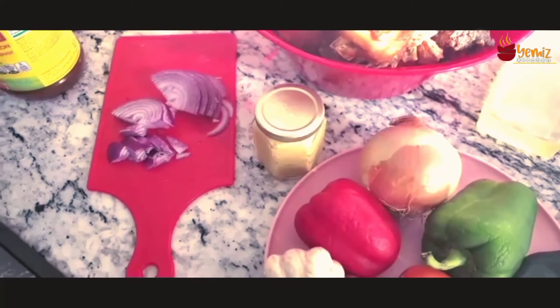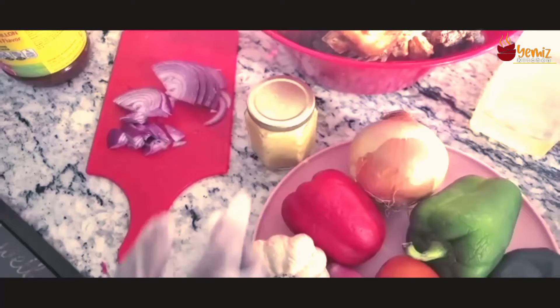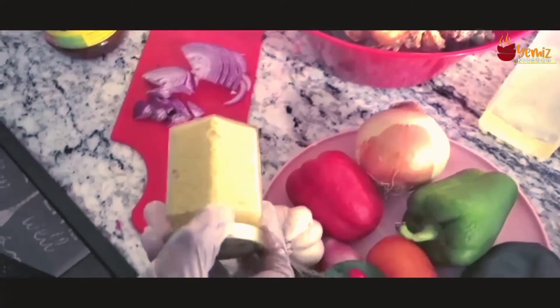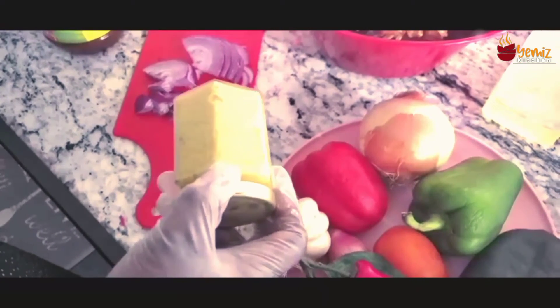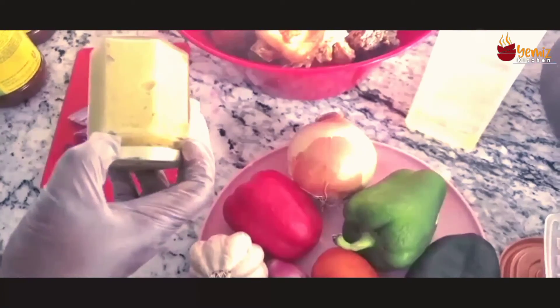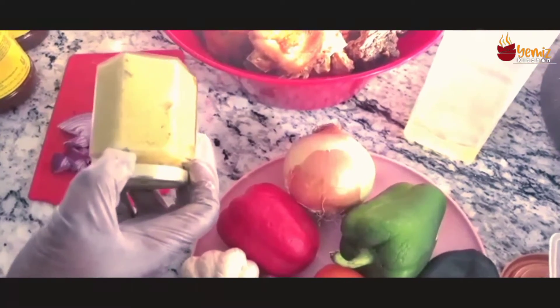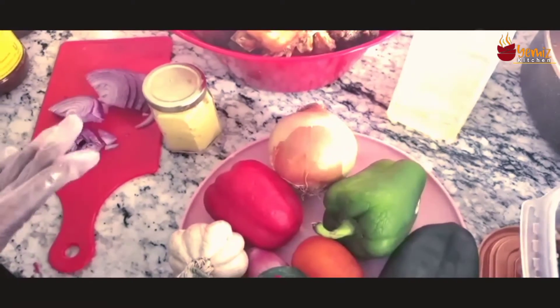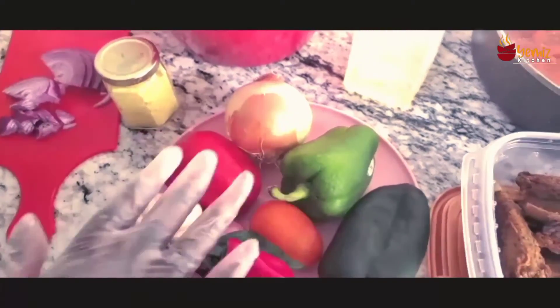This is my garlic-ginger paste which I have made. I'll be uploading the recipe very soon — it's part of a series of pastes I have done. I have the garlic-ginger paste, so I don't need to use garlic and ginger in my blending of the pepper because I've already done this in the paste.